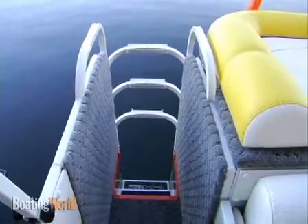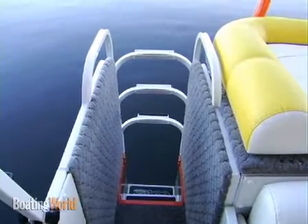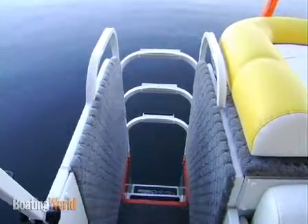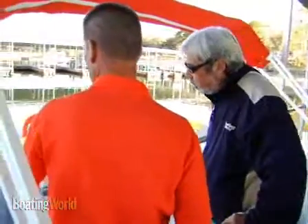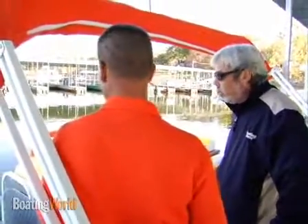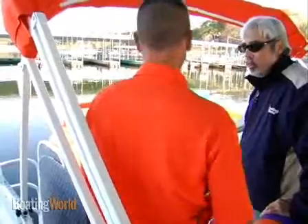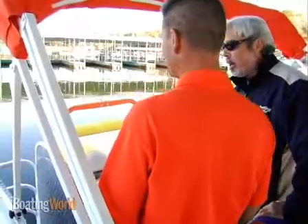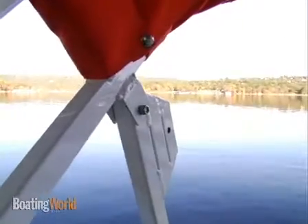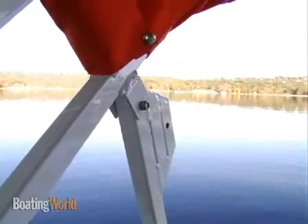Probably the most unique feature on Playcraft is our patented built-in rear entry step. It makes it real easy coming in and out of the water. Once people have this, you don't have ladders to mess with — they'll never go back to anything else. I've never seen this on any other pontoon — it's a great feature. I also love the powder coated rail system on this boat. Any color in the rainbow, we also do our pontoons if somebody wants.